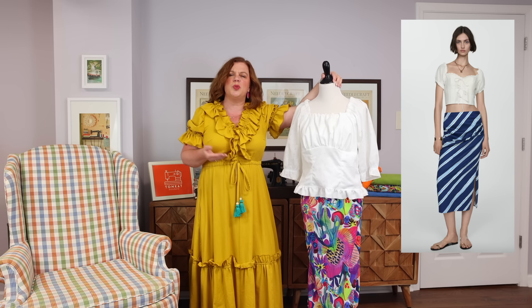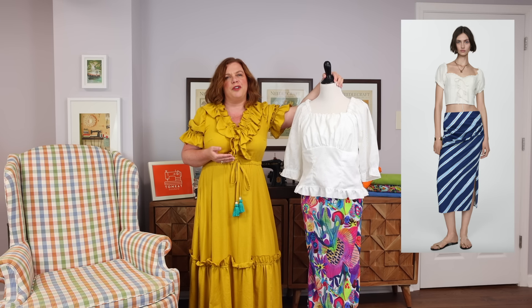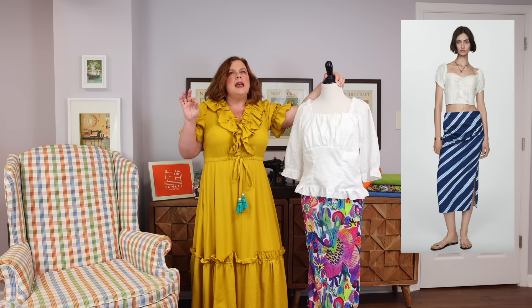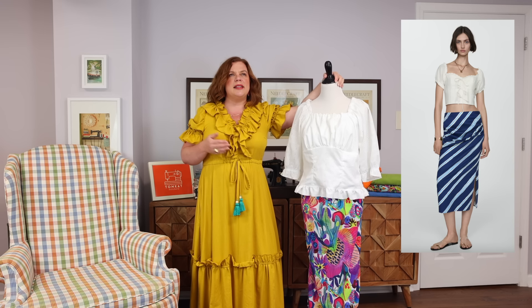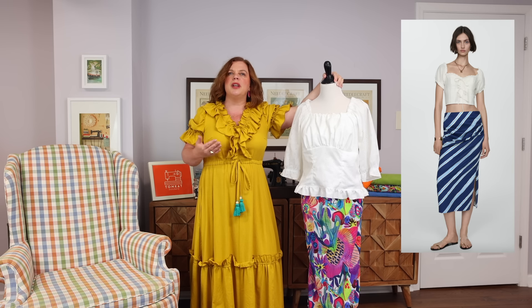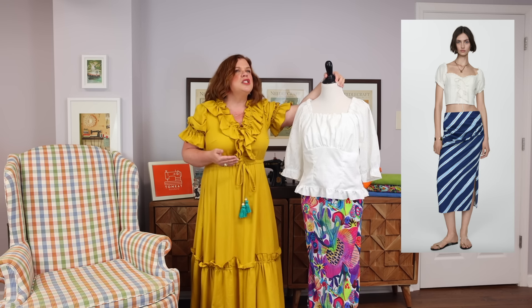I made the top and was like, okay, I just need to do this as a Sew the Look. I did tweak it a little bit because I don't want my midriff showing — when I was a teenager in the 90s that was a different story. I also found the fabric on the original skirt a little boring, and it's summer so I wanted something bright and colorful. I chose something other than a stripe for the skirt fabric, but I think I really nailed the silhouette.